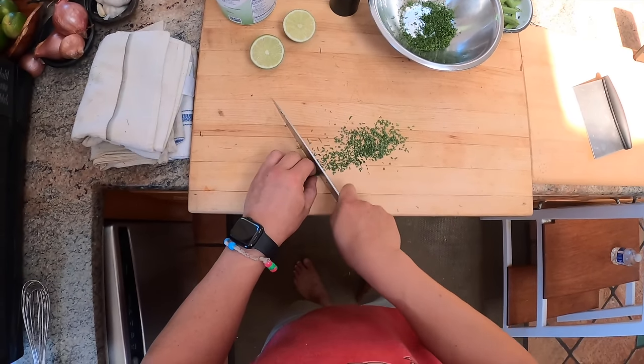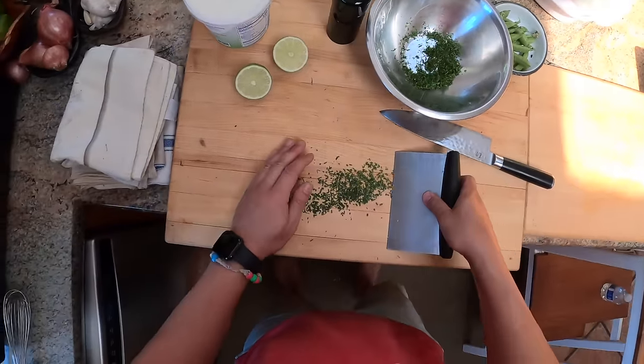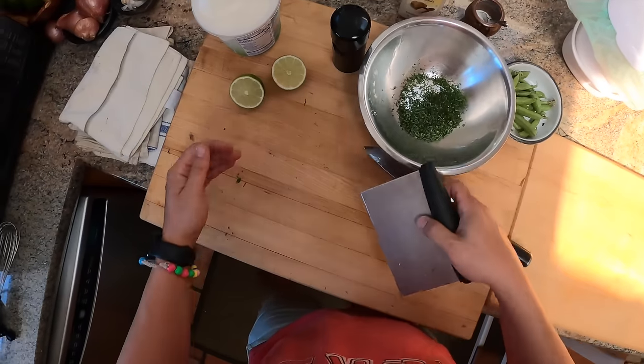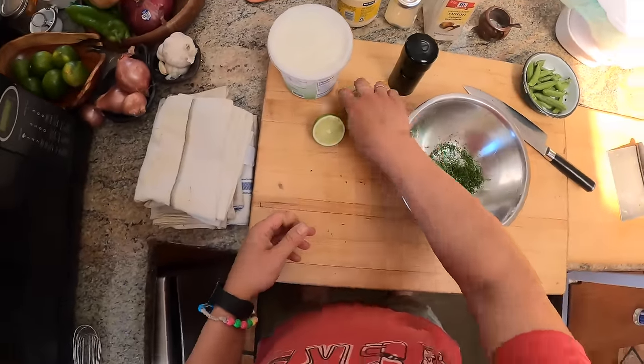So that's dill there — a couple of tablespoons, chopped and finely minced. And then about a tablespoon of minced chives. You don't have to be exact with any of these measurements, by the way, unless you work for me and you're at my restaurant, in which case you have to measure everything by weight because we like things to be consistent.